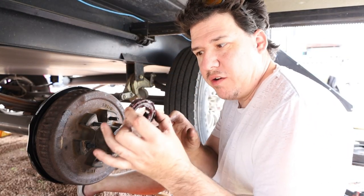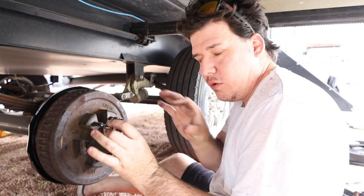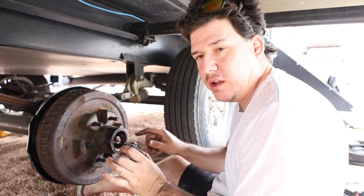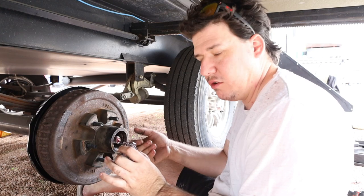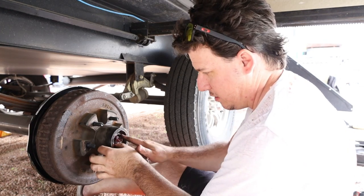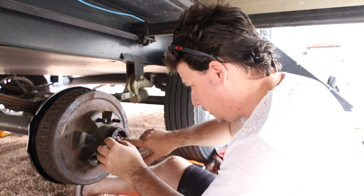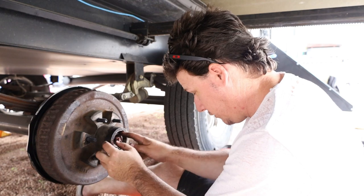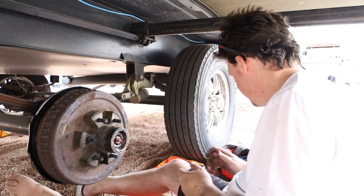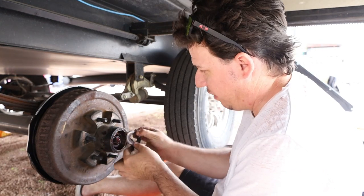Alright, so now we have our bearing — I've already redone the bearings so we're just going to put it back in. These are the easy lube hubs, so we're going to put a little squirt of extra lube in after, and go ahead and seat that in. Make sure you put it in the right way. Then there's a little flat piece and there's a flat on here to align it.